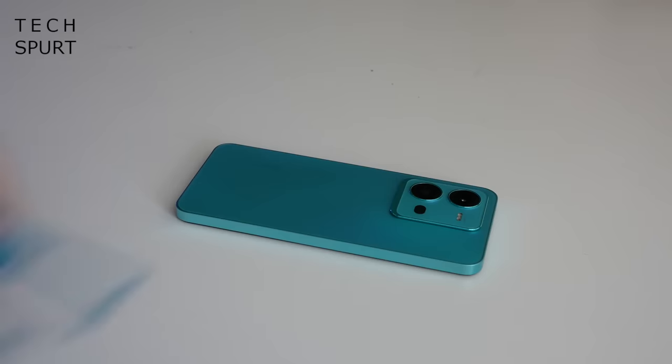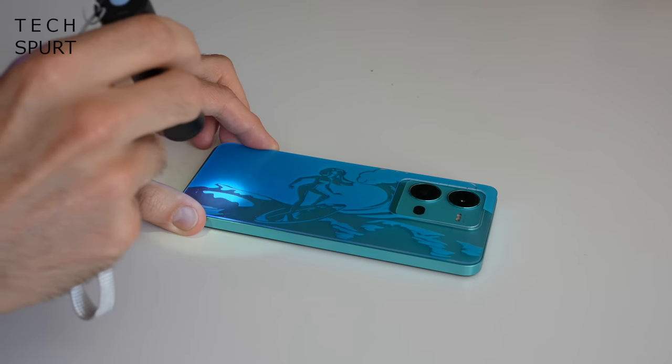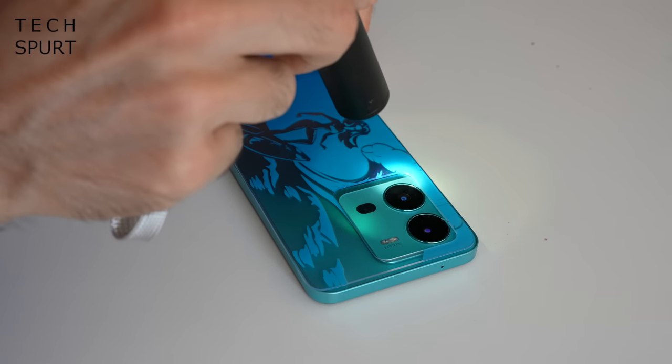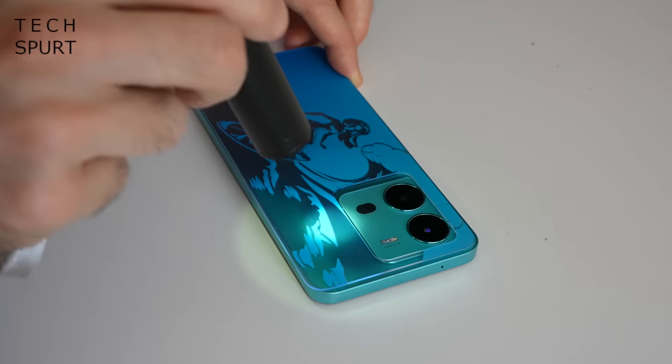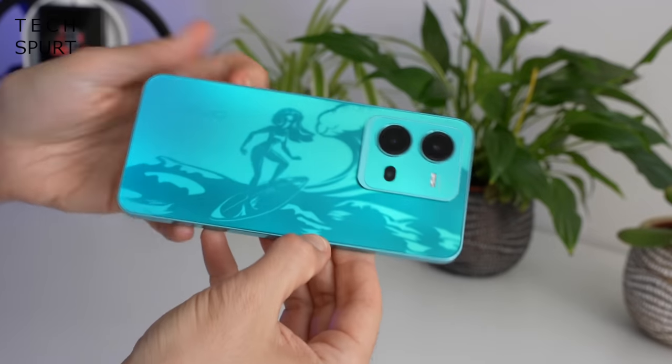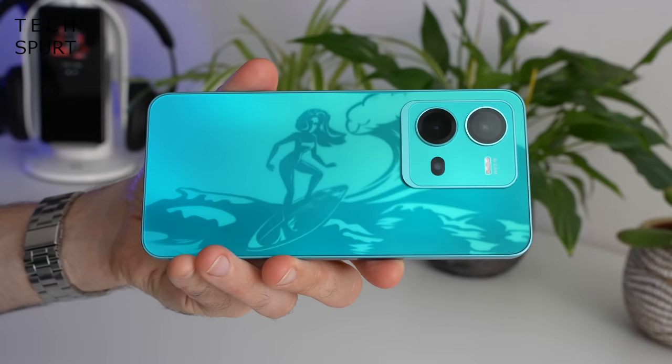It's really sunny out today, so I could just step outside to demonstrate this feature, but I'm going to take the lazy approach and just use the UV torch. In Vivo's own words, you've got a soothing colour that evokes peace and calm, but as the light intensifies, the light greenish blue turns deeper and darker like the gradient of the ocean as you dive deeper into its waters. It darkens immediately as soon as sunlight strikes it, and then give it a few minutes and it's back to its brilliant blue original colour.